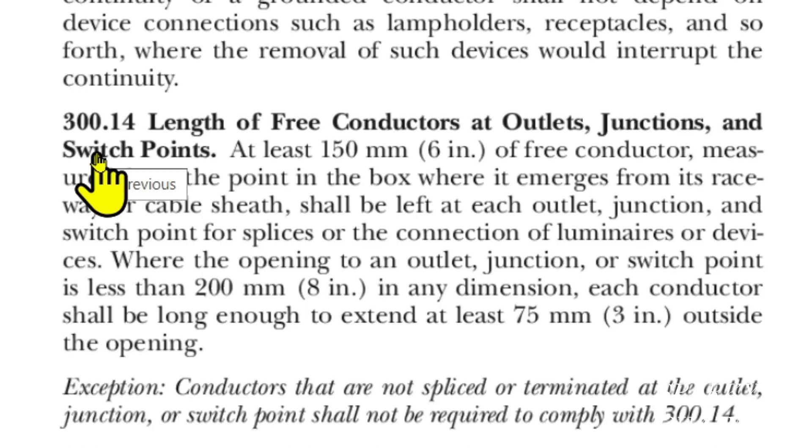Here we are at 2020 NEC article 300.14, called 'Length of Free Conductors at Outlets, Junctions and Switch Points.' At least 150 millimeters — that's 6 inches — of free conductor, measured from the point in the box where it emerges from its raceway or cable sheath, shall be left at each outlet, junction, and switch point for splices or the connection of luminaries or devices.